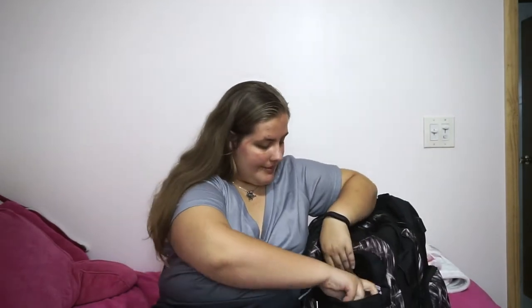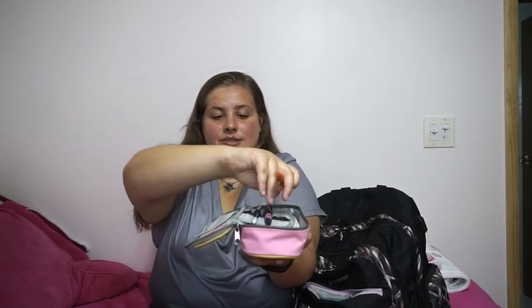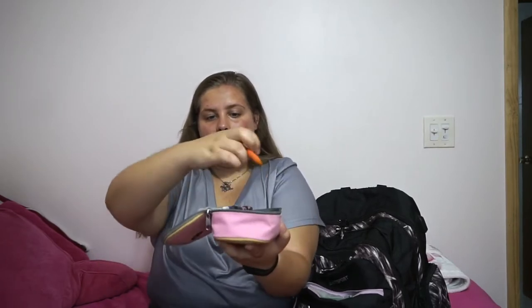Next pocket is this one. This is usually where I put my pencil case, and inside it's just pens, pencils, and highlighters. I also have a pencil and colors. I might just keep it in this bag but I have a pencil.